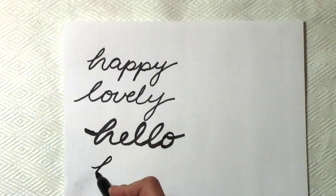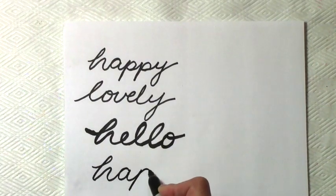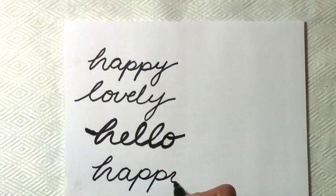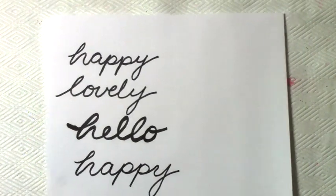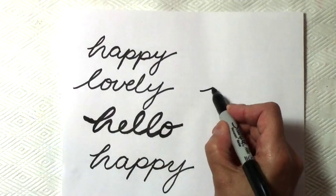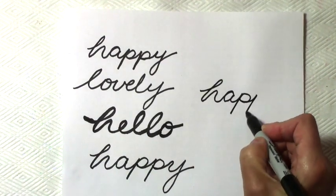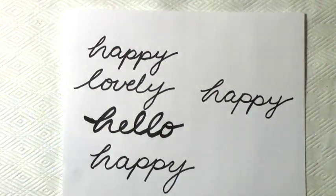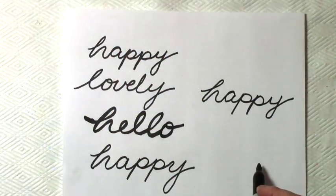Let's try a different word — 'happy.' You want to be fluid and smooth and not have any jagged edges. I don't like the Y, the Y is too long for me, so let's try that again. 'Happy.' Your pen can be thin or thick — I prefer the thicker Sharpie. Remember you want a black on white effect.